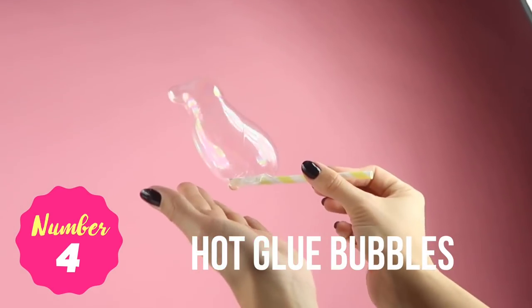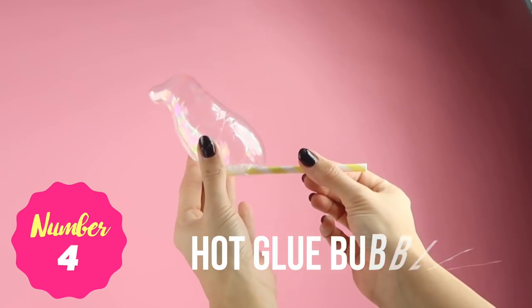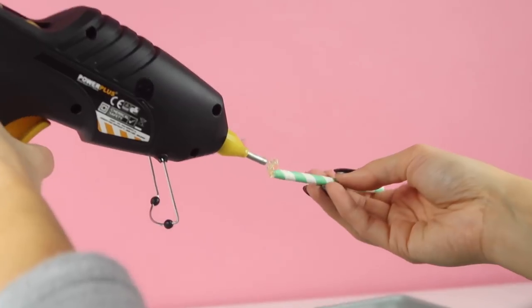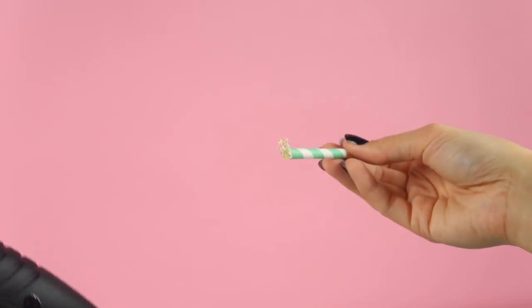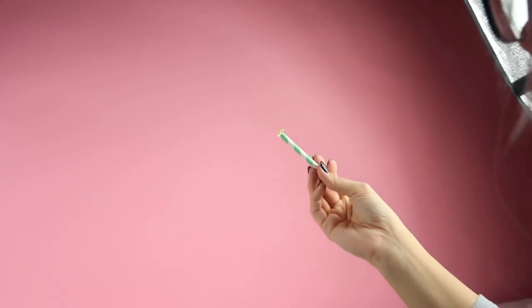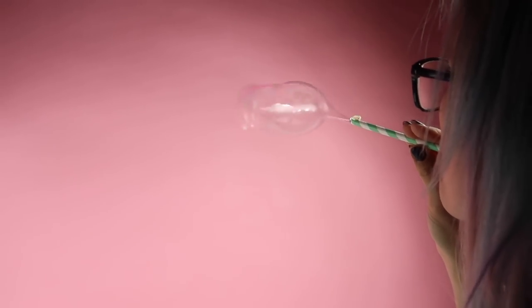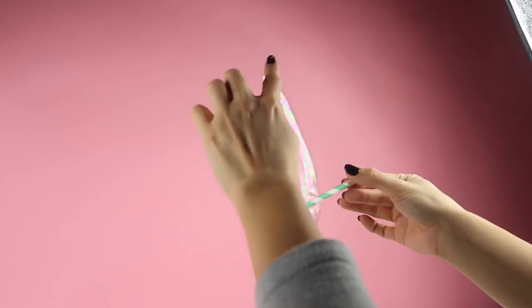The first DIY is super easy and you only need a paper straw and some hot glue. Apply a small blob of glue to the end and carefully blow through it to create bubbles that you can touch. Of course don't touch the glue with your fingers when applying it and try to avoid using plastic straws which could melt. The cool thing about this method is that it creates really unusual shapes and you can keep on doing it and get something different every time.